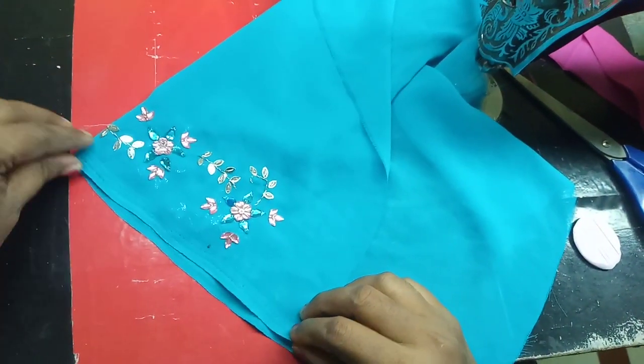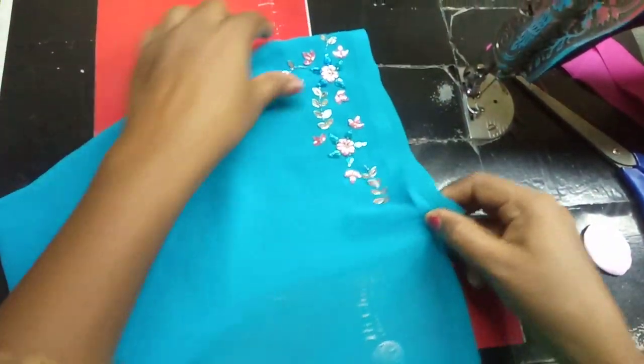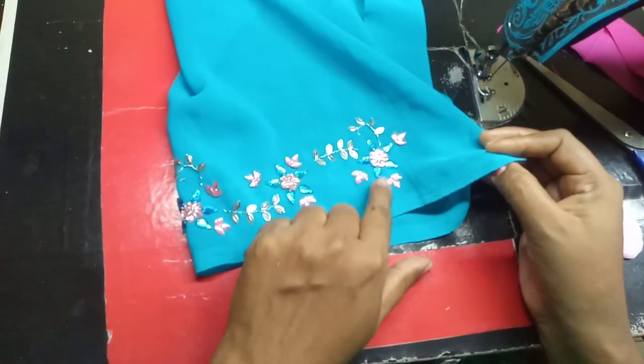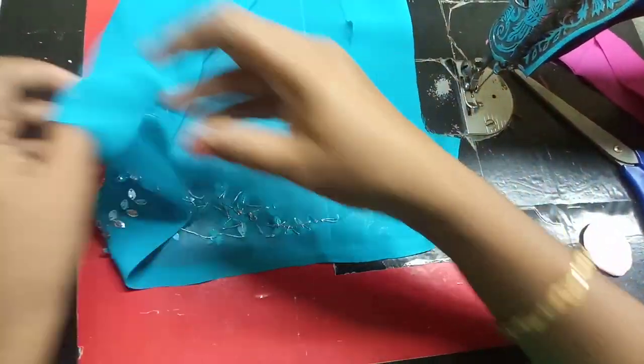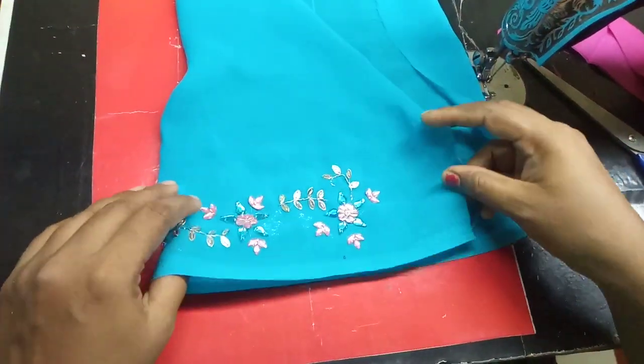Now I am using the lining blouse to cut the lining. I am using the right blade side by side. Further from the right blade side, I am using the right blade side. You will need to fold the neck like a middle point.